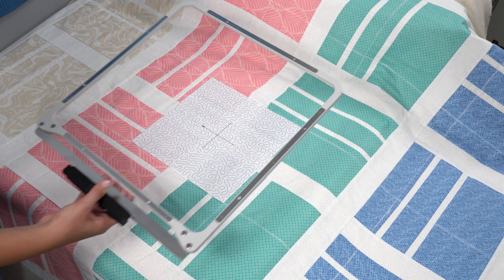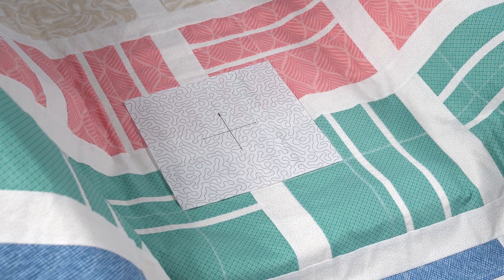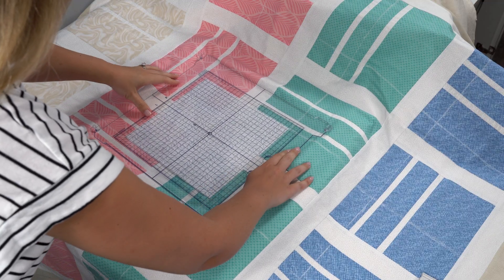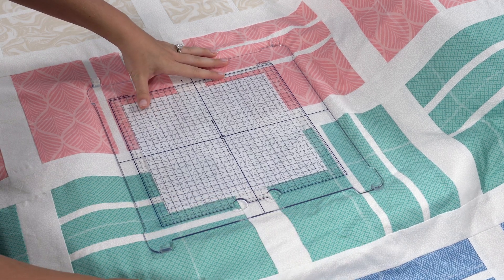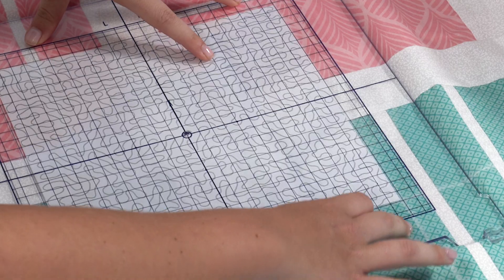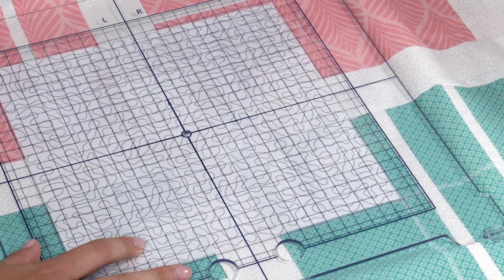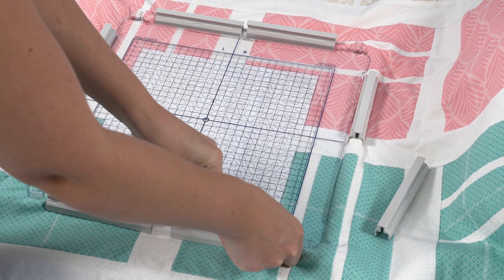Place the ASQ-27D hoop under the quilt and under the first hooping location. Then place the acrylic hoop template into the hoop. Adjust the quilt so that the cross marks on the paper template align perfectly with the center cross marks on the acrylic template. Once aligned, use the magnetic clamps to secure the quilt to the ASQ-27D hoop.